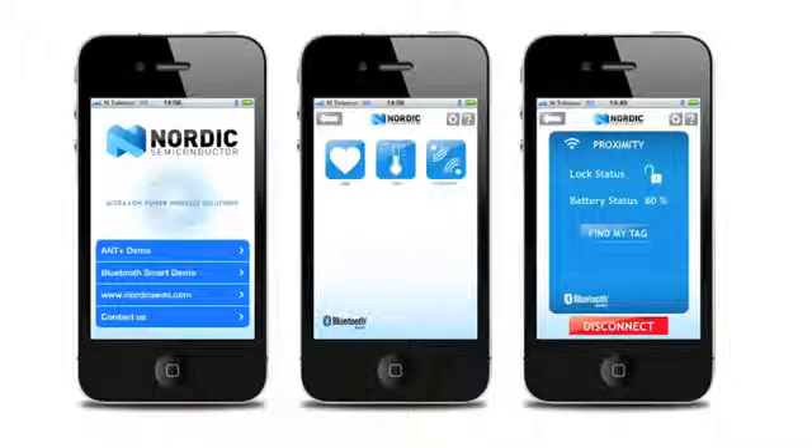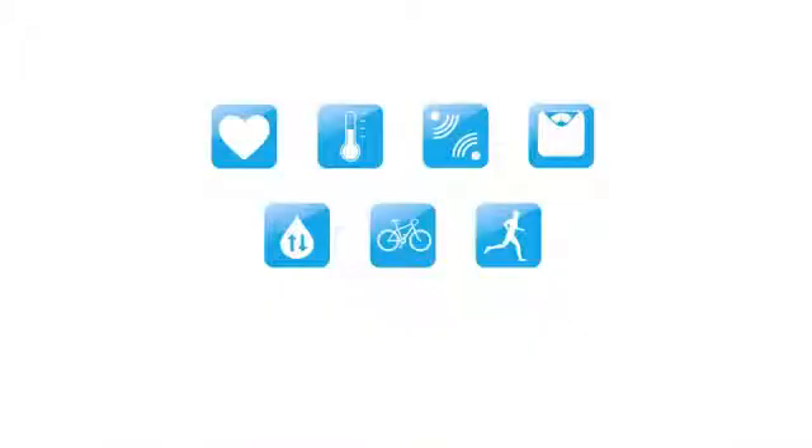The Nordic demo app can easily be connected to different types of sensors like heart rate, temperature, proximity, weight scale, blood pressure, and biking and running sensors. Let's look at some examples.